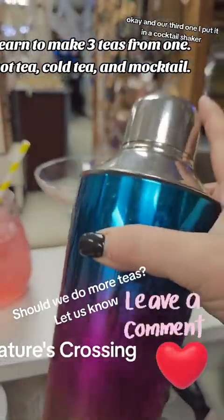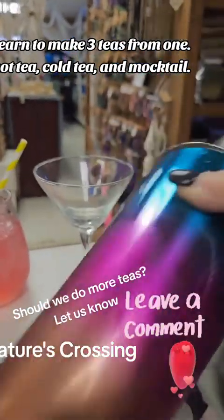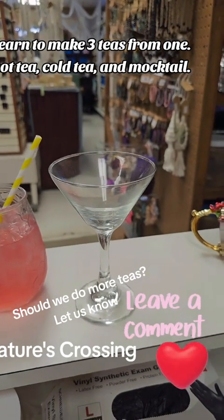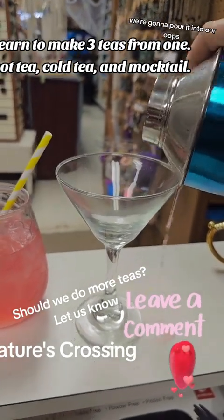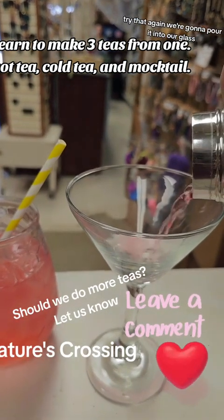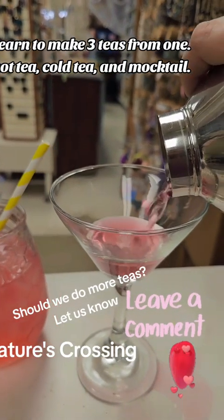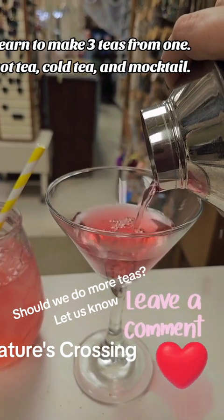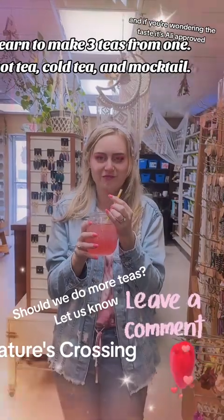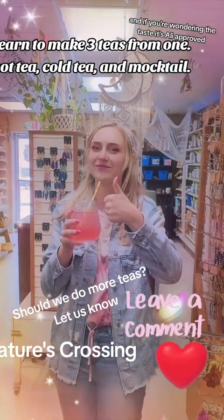For our third one, I put it in a cocktail shaker and shook it up with a little tiny touch of grenadine. We're going to pour it into our glass. And if you're wondering about the taste — it's Allie approved!